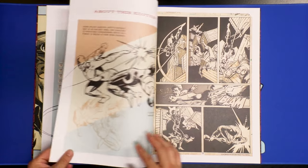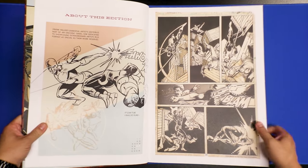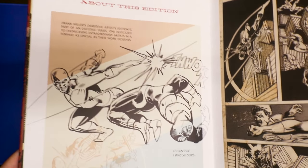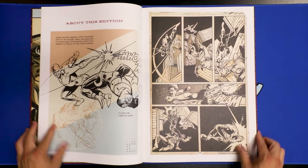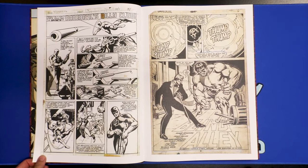I didn't actually get the Artisan Edition myself, so this is my first time seeing a Daredevil book. Here's some of the artwork from it. This is Daredevil.